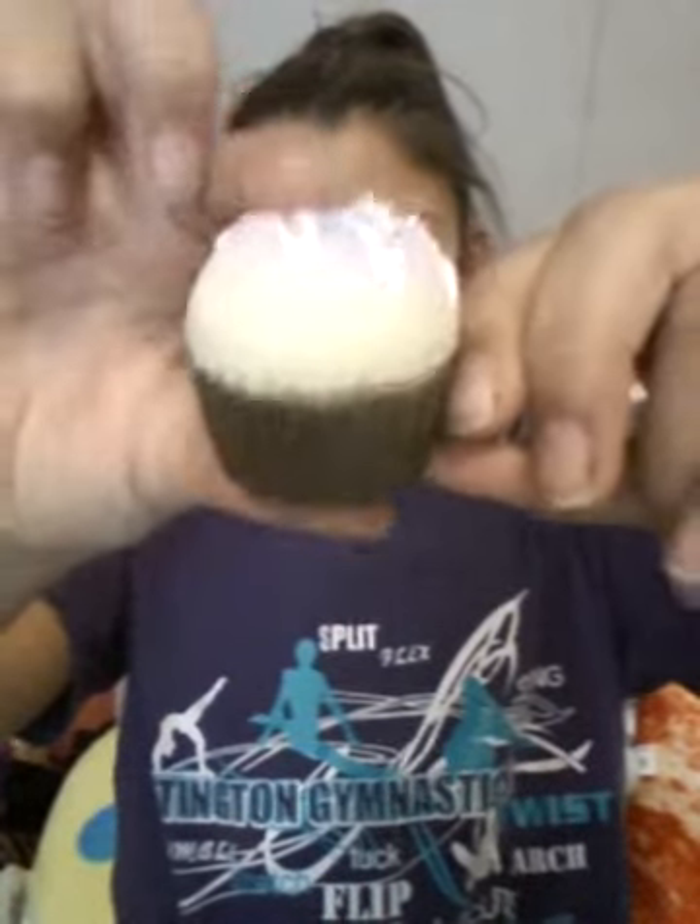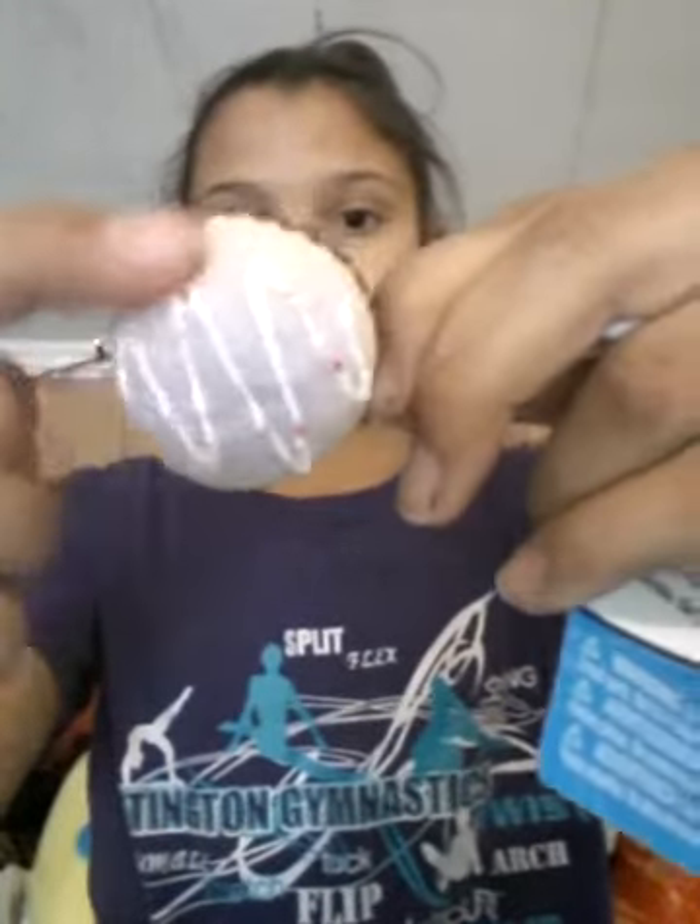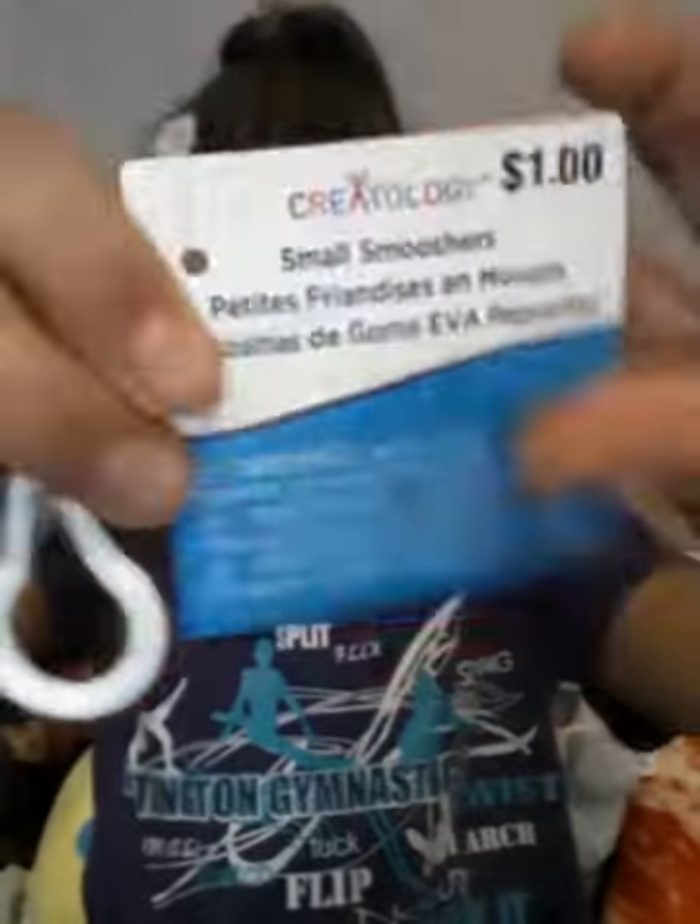That's the last one in my homemade collection, so now on to the ones that I bought. The first one is called a Smoosher from Michaels — it's just this purple cupcake and it's super squishy. It has a black wrapper, a vanilla cupcake with purple frosting, a white drizzle, and some rainbow sprinkles. It also comes with a backpack clip, and this is just the tag. It's a small Smoosher for a dollar.